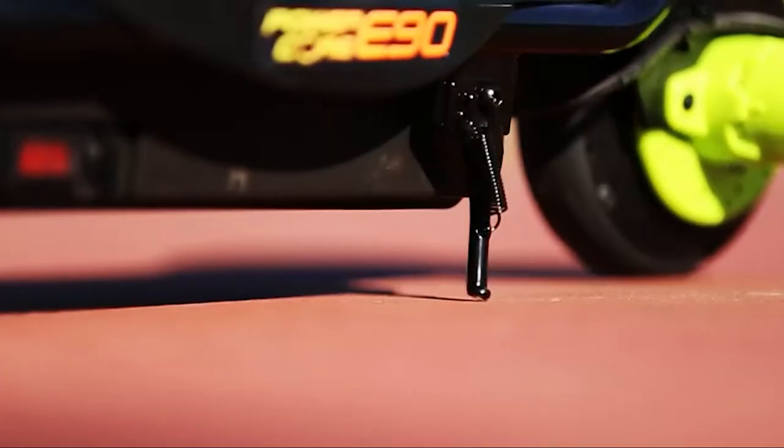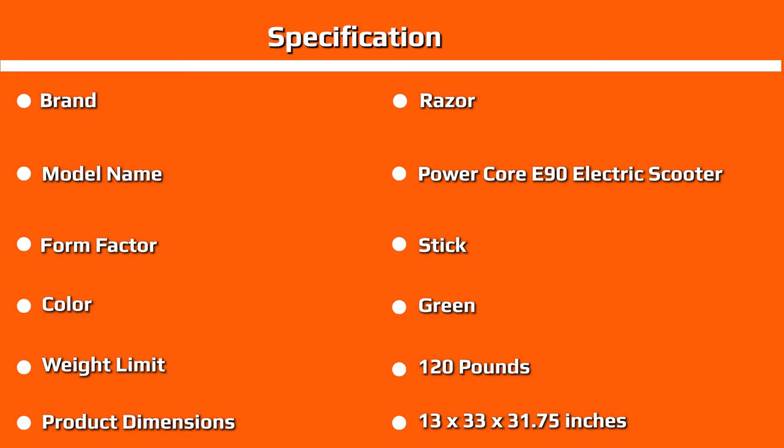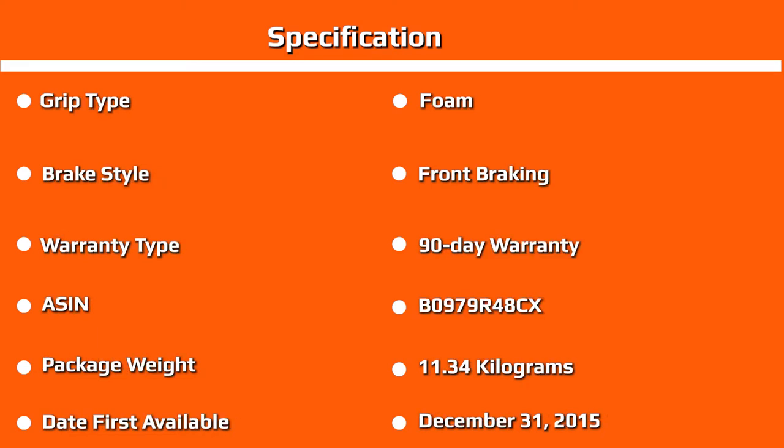The motor can be started from the push-button throttle. The initial acceleration is fast, but it requires a quick kick start to get things moving. This kick start can be a useful feature because it lets you have more control over the starting of the electric scooter.